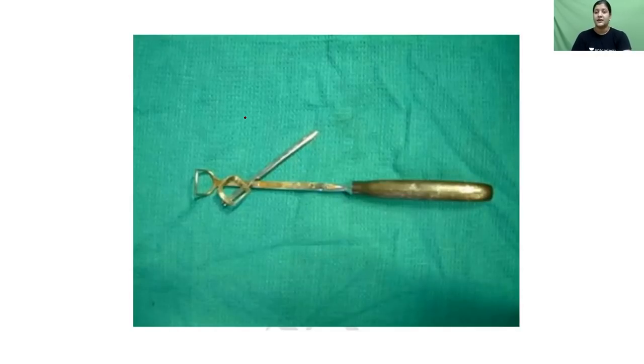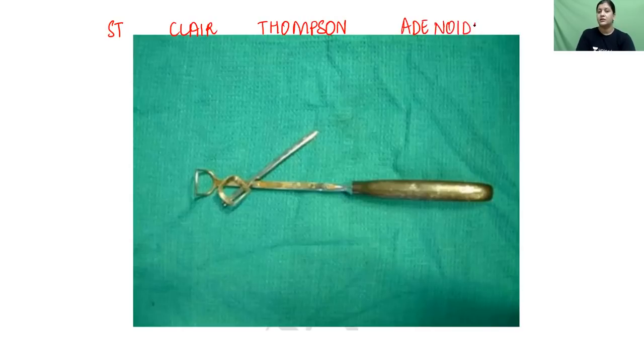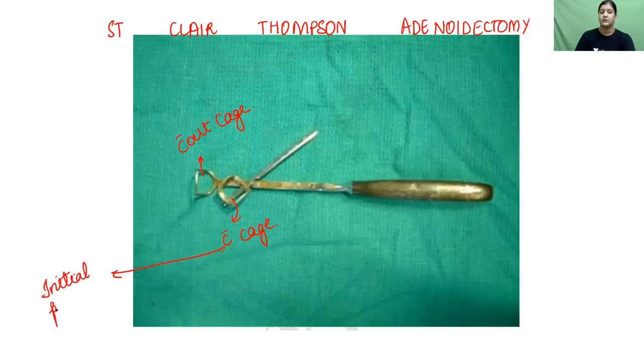For adenoidectomy, the same setup is used — Boyle-Davis mouth gag, Draffin's bipod, and Mechoran's plate. The instrument used for removing the adenoid is called the St. Clair-Thompson adenoidectomy curette. There are two parts: one with a cage and one without. The one with a cage is used in the initial part of surgery for removing larger chunks of tissue.